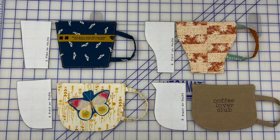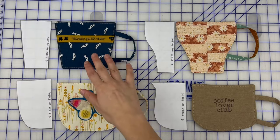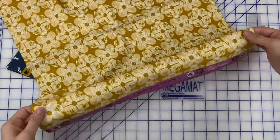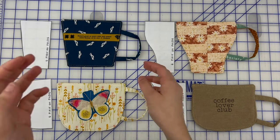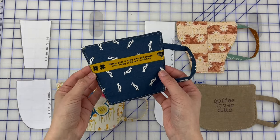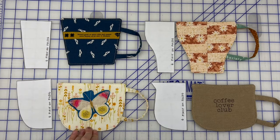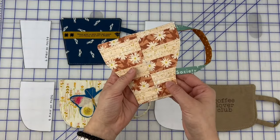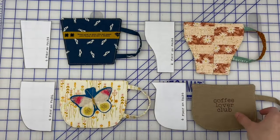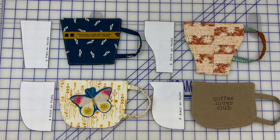The techniques I'll be showing today include using selvage, which is the part of the fabric at the bottom of your yardage when you buy it — it often has swatches, the collection name, or cute quotes. Brands like Ruby Star Society do really cute selvages. I'll also show you how to do some appliqué work, free motion quilting, and embroidery. This little sample has pebbling from free motion quilting, and another uses selvage for the handle — so there's something for everyone.